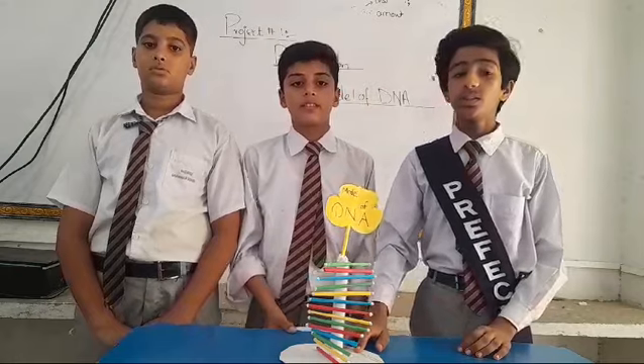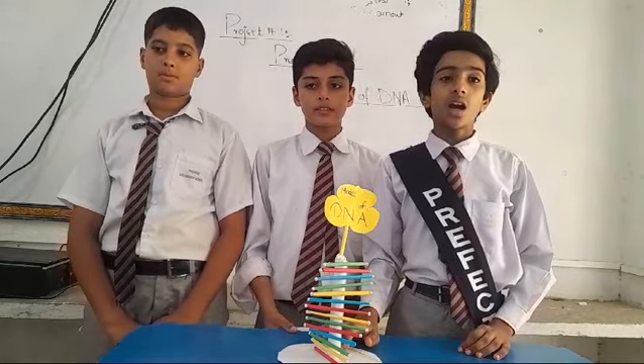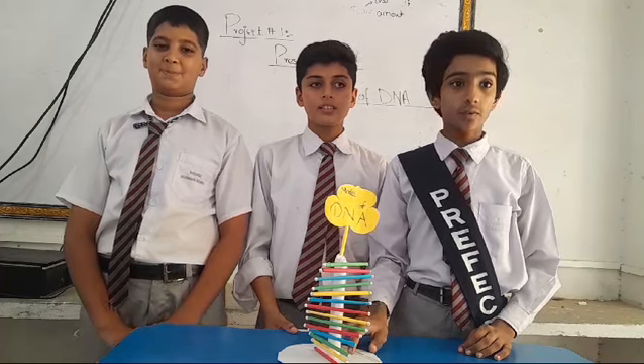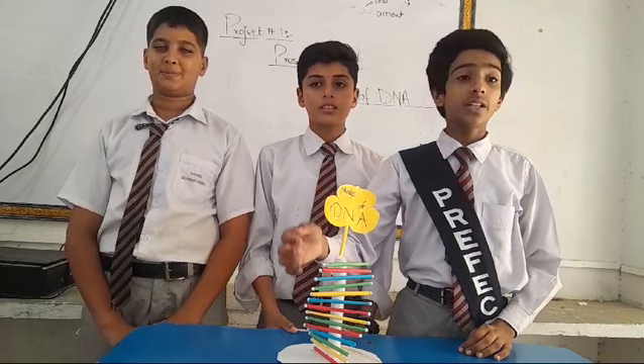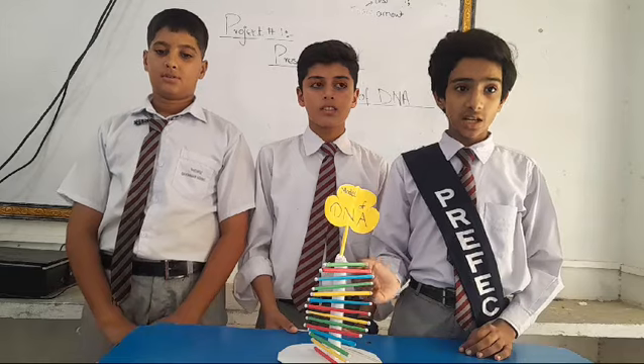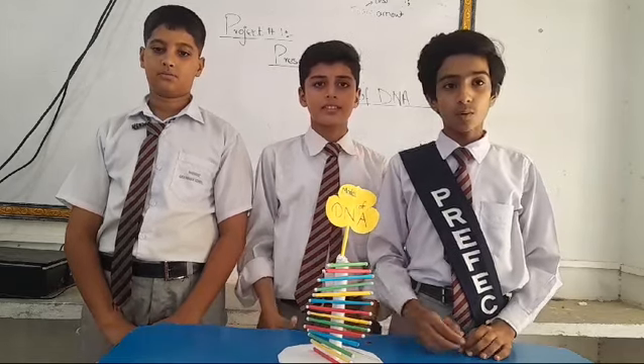Now I will tell you the procedure for the Model of DNA. First of all, we take cardboard and cut it in a circle chain. Then we roll the cardboard and cover it with white computer paper. Then take colorful computer paper and roll it. Then attach beads and attach our project on the stand.